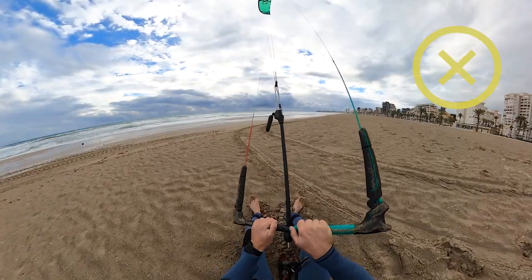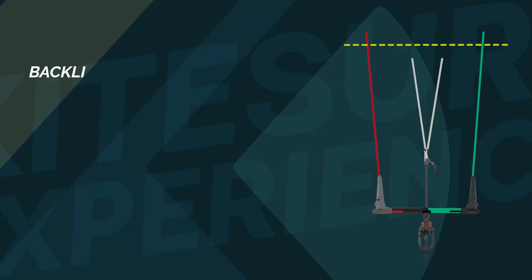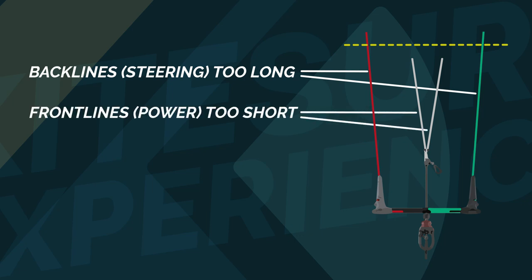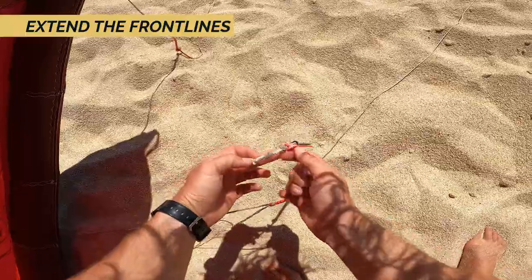There is also a chance that once you pull the bar there is not much tension on the back lines, but the trim line is on full power. This means that your back lines are too long and front lines too short. Your kite may have a slower reaction. Land the kite and check whether on your kite or bar you are able to shorten the back lines or make the front lines longer.